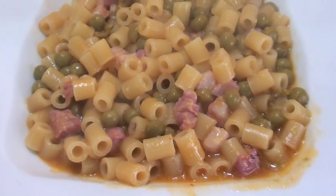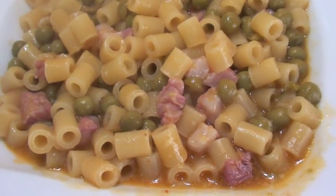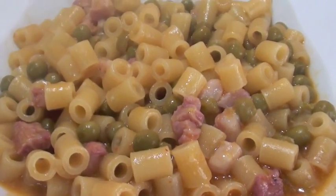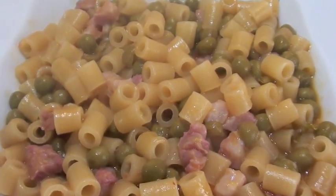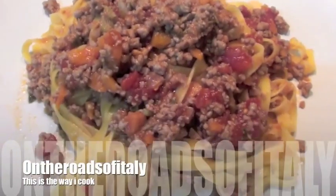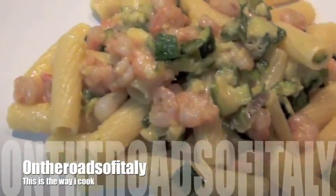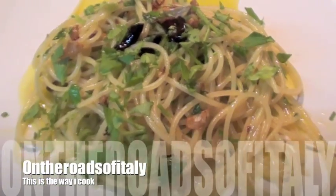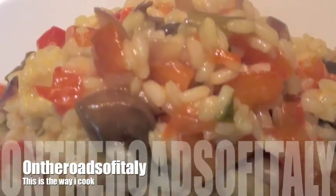This is the way I cook — I don't care about anybody else. Subscribe to the channel. If you don't, we are here too much. Thanks a lot. See you in the next tutorial. I like it very much, I'm gonna eat now. Thanks a lot, bye-bye.